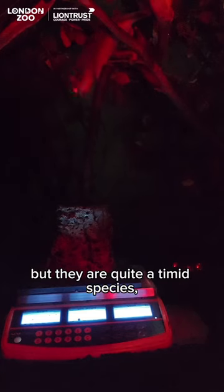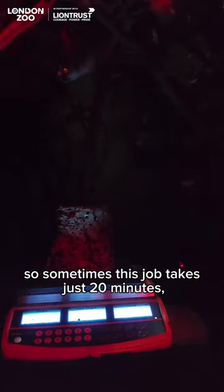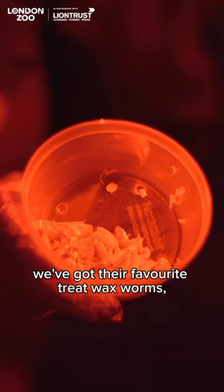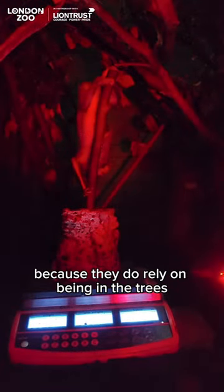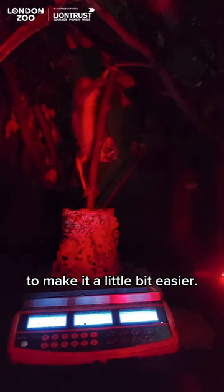We weigh them once a month, but they are quite a timid species so sometimes this job takes just 20 minutes, sometimes it takes a couple of hours. To encourage them to the scales we've got their favorite treat — wax worms — so we'll place the wax worms on top of the scales. Because they do rely on being in the trees, we have to adapt how we weigh them to make it a little bit easier.